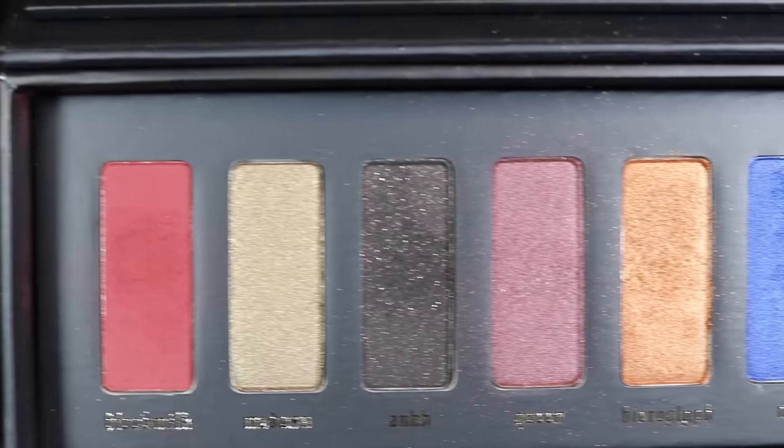What's up everybody, it's Kelsee Briana Jai here with a review and tutorial using the new Kat Von D Serpentina palette. This palette just released and I ordered it from Sephora.com. I had to come through and give you guys a review and a tutorial for anybody who is interested in ordering this product.